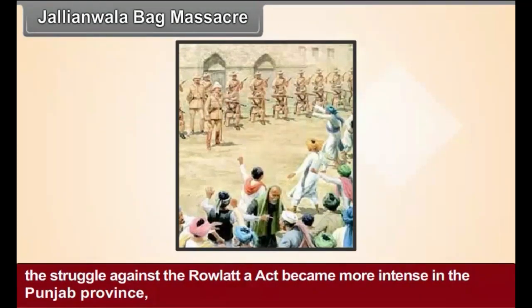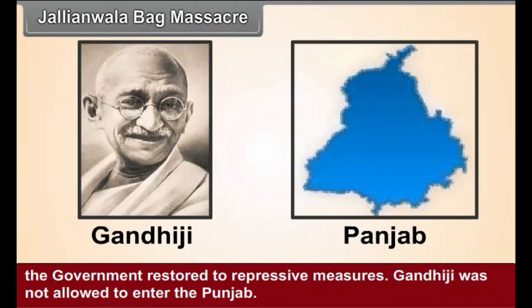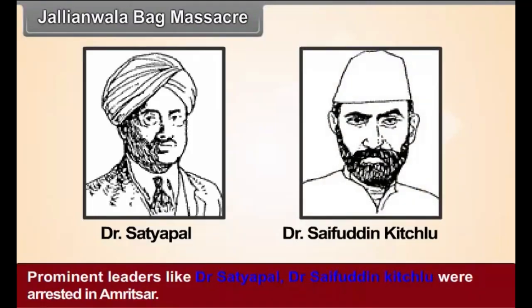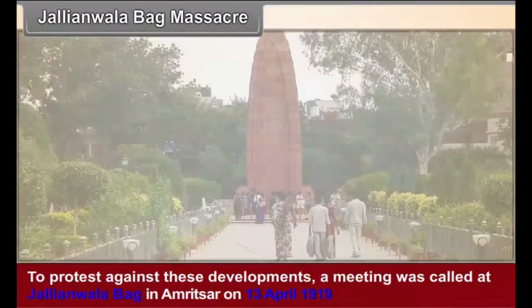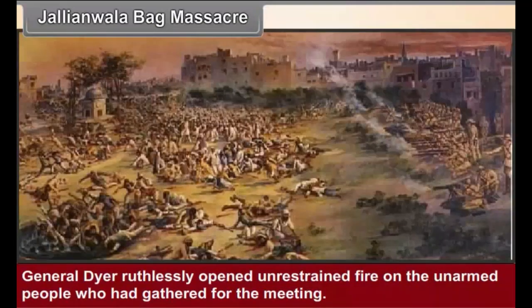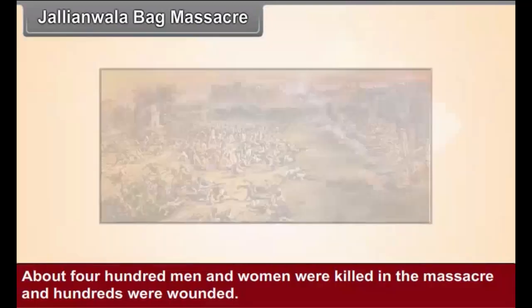Jallianwala Bagh Massacre. The struggle against the Rowlatt Act became more intense in Punjab province. The government resorted to repressive measures; Gandhiji was not allowed to enter Punjab. General Dyer issued orders banning public meetings in Amritsar, and prominent leaders like Dr. Satyapal and Dr. Saifuddin Kichlu were arrested. To protest against these developments, a meeting was called at Jallianwala Bagh in Amritsar on 13 April 1919 on the occasion of the Baisakhi festival. General Dyer ruthlessly opened unrestrained fire on the unarmed people. About 400 men and women were killed and hundreds were wounded.